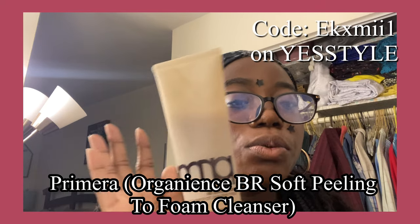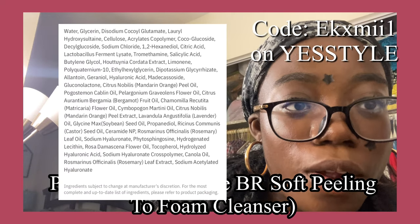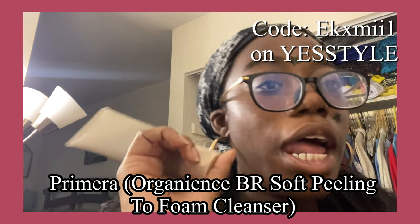It has rosemary in it and a bunch of other ingredients that I'll put on screen because I cannot pronounce them all. But trust me, it only has good reviews. Now let me go use this and I'll be right back.